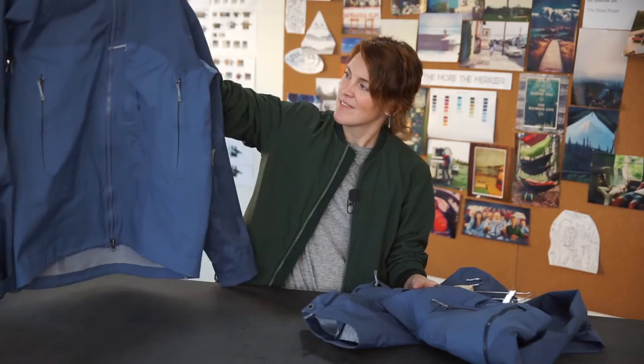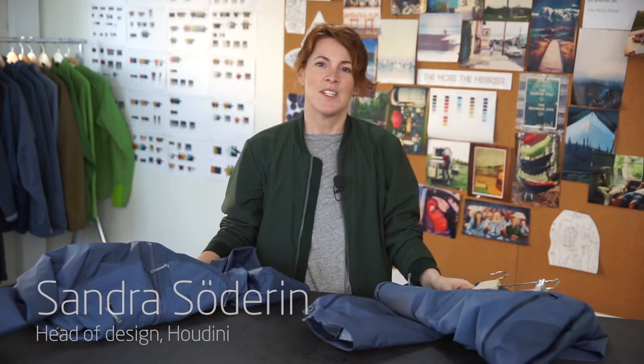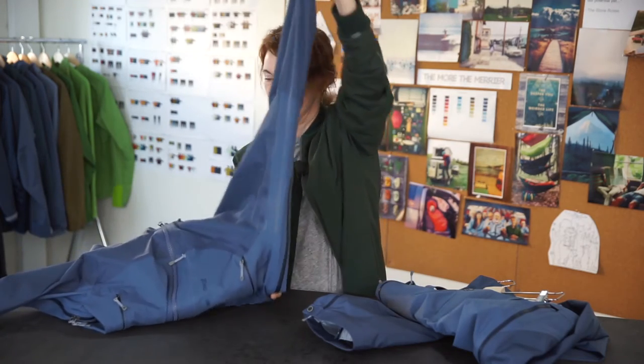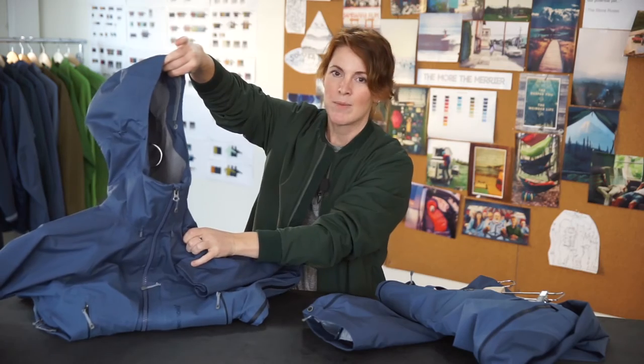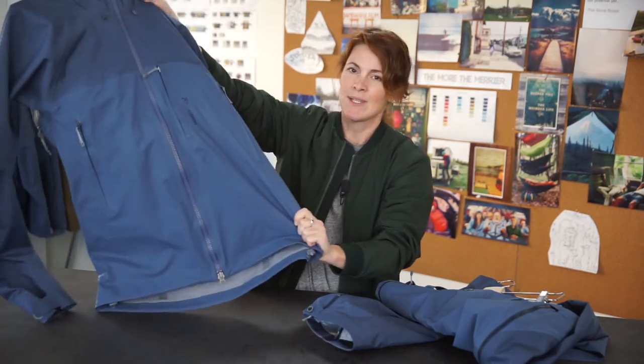These are the Aegis jacket and pant. It's a fully featured all year round shell. The jacket has pit zip vents, a helmet compatible hood, and the entire lower body is made in a stretch fabric.